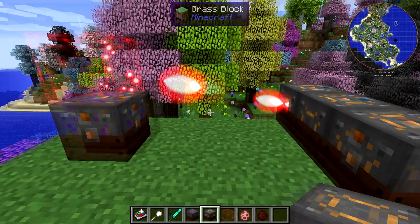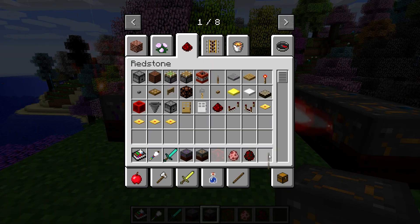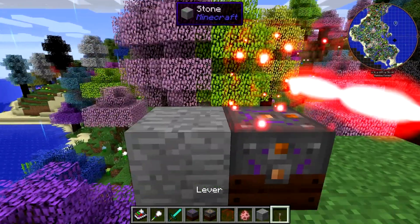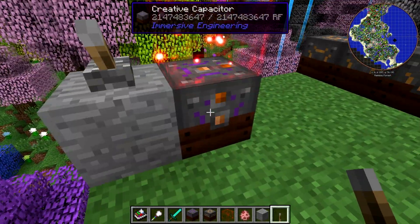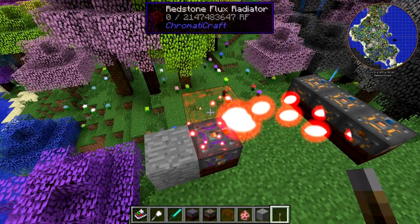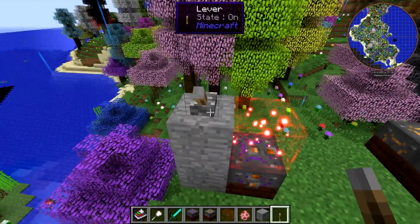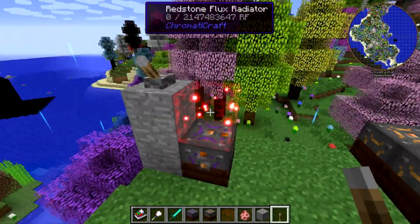Let me try something — I want to see if you can turn this off with a redstone signal. Can we slap a lever on the side of it? No, we can't. But let's see if we can turn this off with a redstone signal maybe. I'm not actually sure if I'm turning off the radiator or the creative capacitor in this example, but it looks like you can definitely turn these radiators off with a lever, which is great — very, very useful.